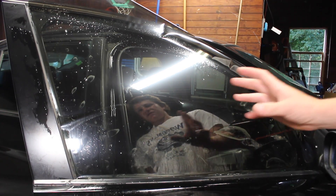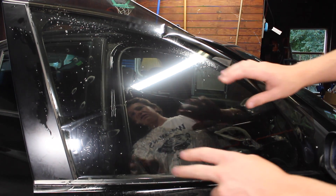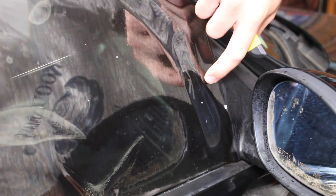Now to ensure there's enough excess on both sides to tuck into the seals of the window, we're gonna shift the piece of tint to the left before trimming the right side. Now we can trim the right side.